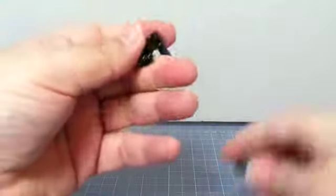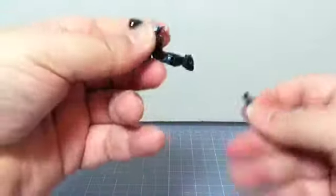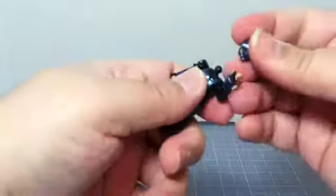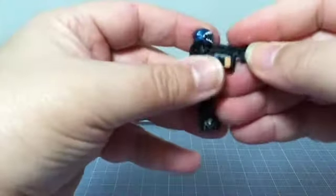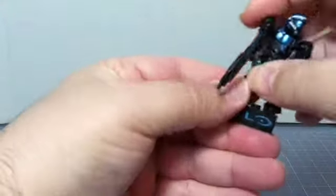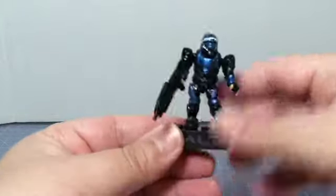Let's go ahead and start putting that together. An arm, then a leg, another arm, its other leg, and the helmet. This one also comes with an AR — otherwise known as an assault rifle — and a black backpack. You can put this figure on the stand or use him in a diorama or scene. It's a very cool figure.